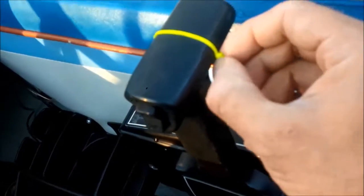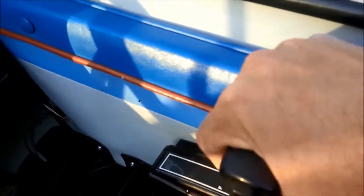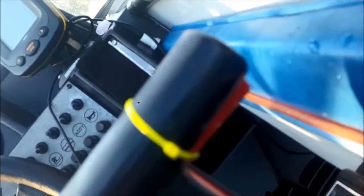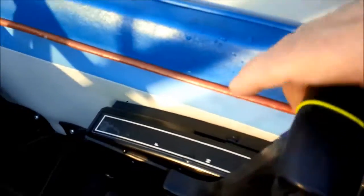This tie-wrap here is because the handle at the bottom is loose and it was bugging me. By tightening this up, what happens is you don't have to use the loose handle at the bottom to go from reverse to forward.